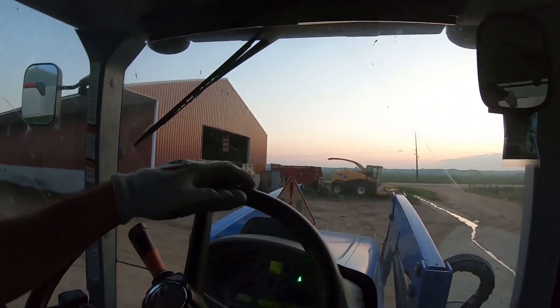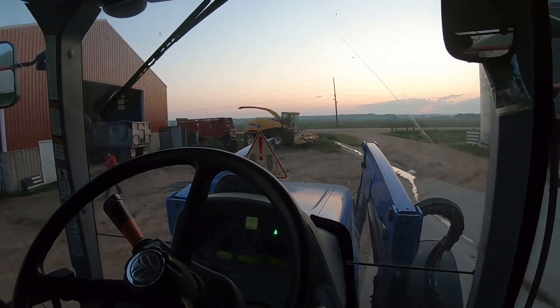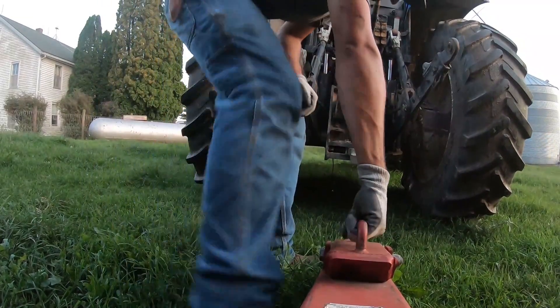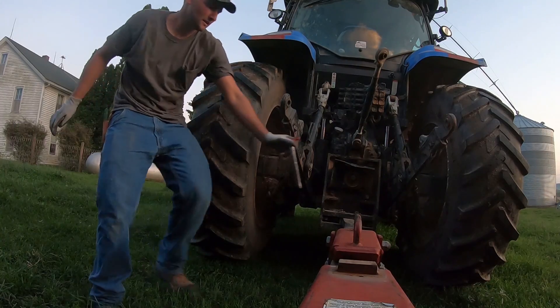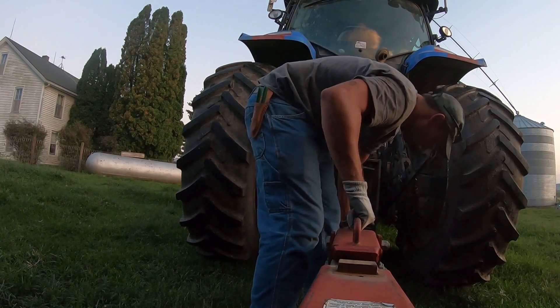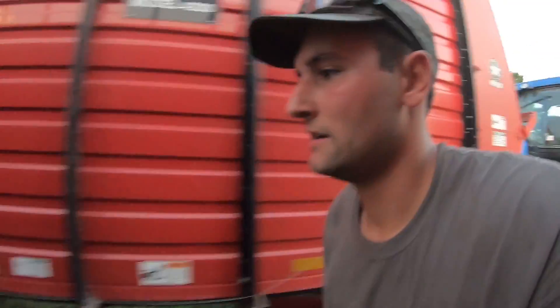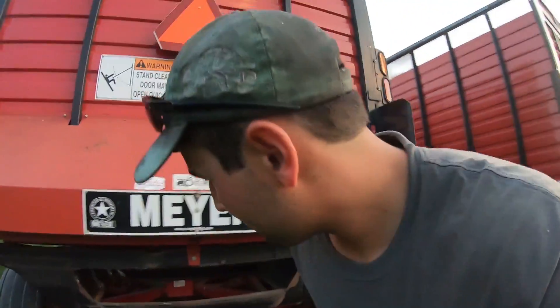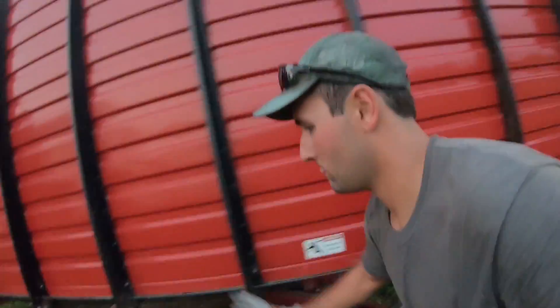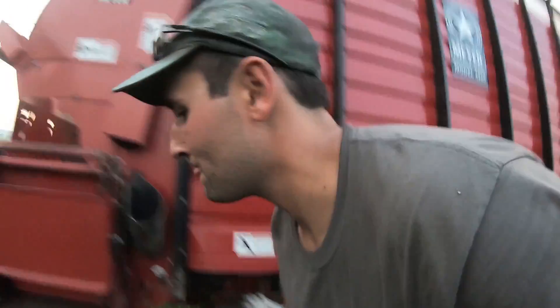I need to go grab my drone. Time to go get a chopper box and let's roll out. Let's get it hooked up — that was easy, I just had to find a pin. Good enough. Now I'll kick tires — they feel good, I think they're all good.